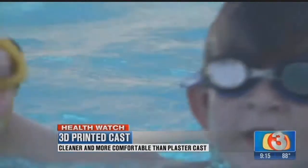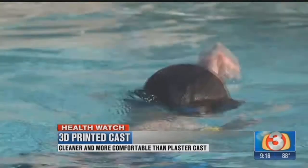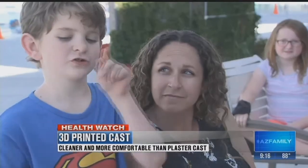Fitzmorris says the fit is actually better than a plaster cast, and he can watch for any wounds, making for better healing and happier patients. It's just better overall care for the patient. It's awesome, it's really cool — you should get one.